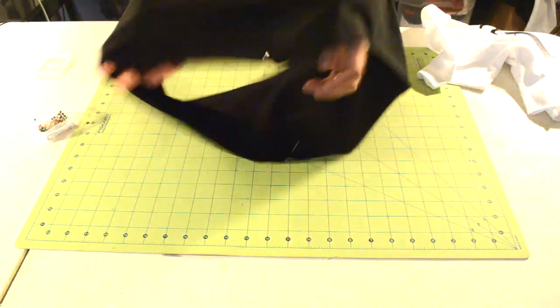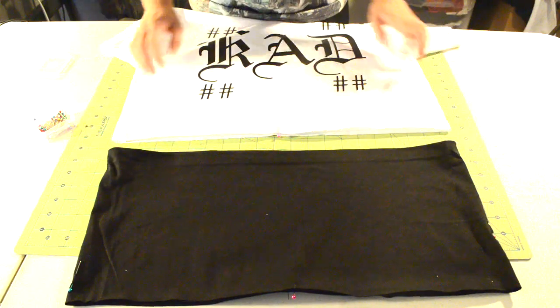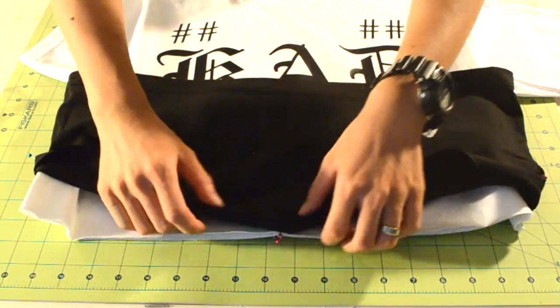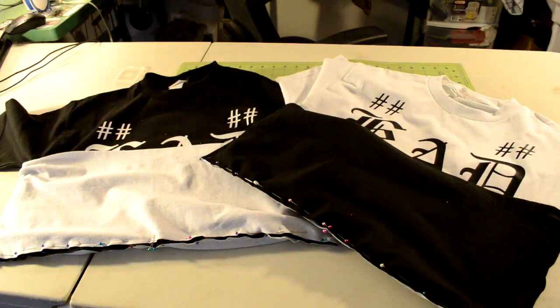Now take the bottom piece and turn it inside out. Next we're going to pin the bottom piece back onto the top piece. Make sure the bottom piece is inside out and the top piece is right side up. Take the bottom piece and flip it vertically so the hem part is facing the top part — notice that the middle pin for the bottom piece is now at the bottom. Bring the bottom piece over the top piece and line up the raw edges, using the pins placed earlier to align the pieces. Start pinning around the two pieces. Once you're done with both tee shirts it should look like this.